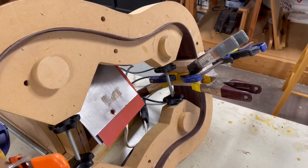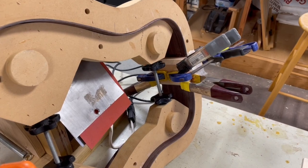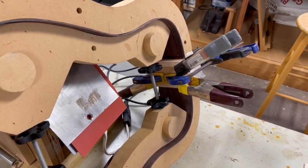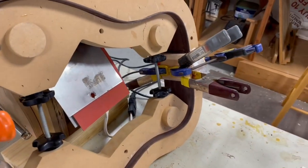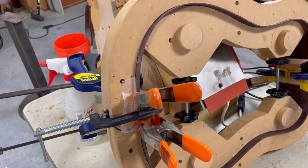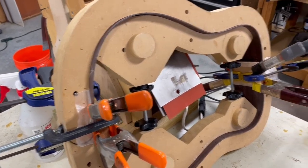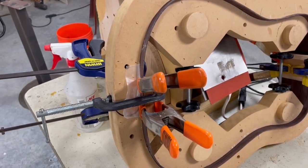The next steps are attaching the head block and the heel block. I've cut those to the correct dimensions and I've glued the head block in, got it clamped. Back here you can see I've got the tail block clamped but I haven't glued it yet. I want to get that one done first so I can take all the clamps off and lay this flat. As soon as that dries — 45 minutes, maybe an hour — I'll do the same over here.